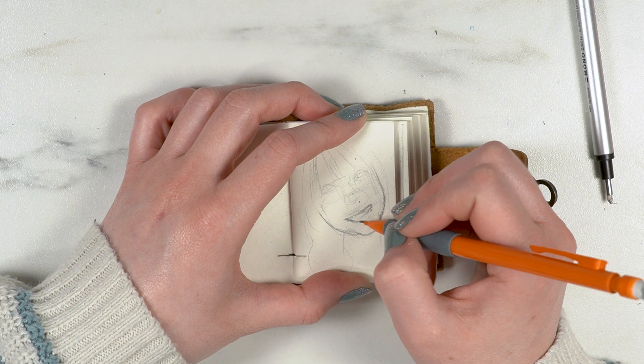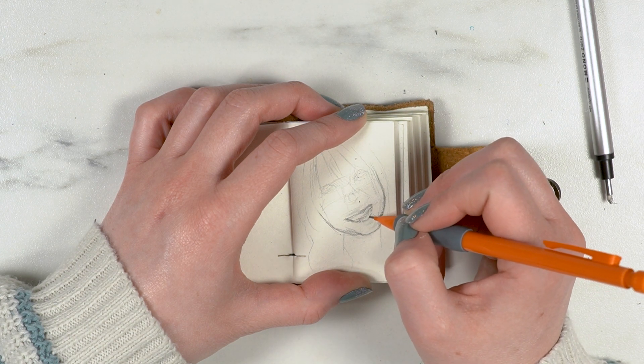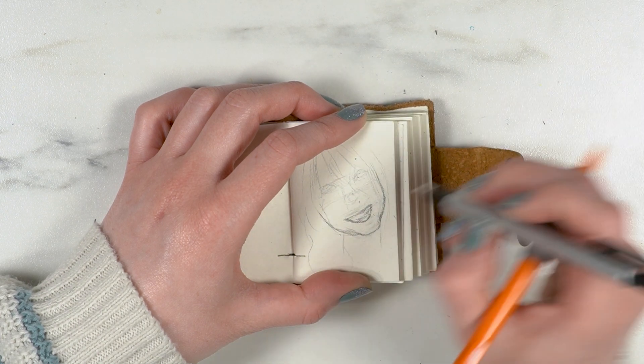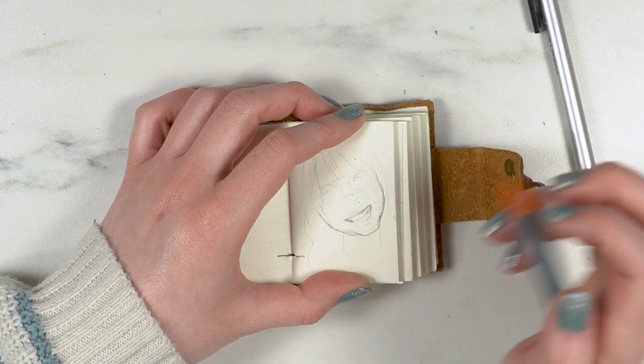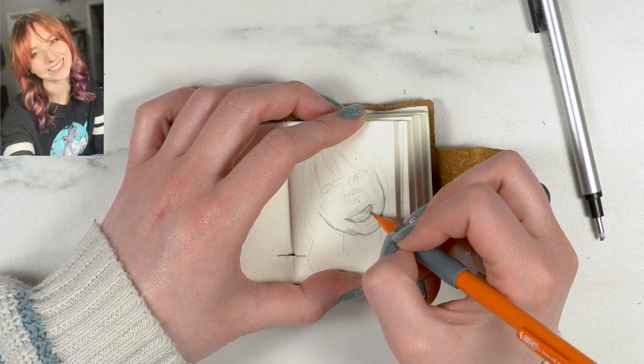I worked in pencil because I wasn't sure this paper was going to take paint very well, and I thought pencil would be the easiest way to get in all the details since it's just so small. For a reference I had a selfie I took when I first got my hair dyed.